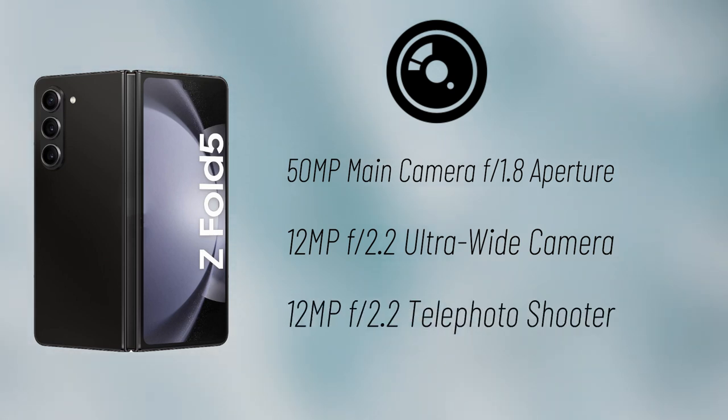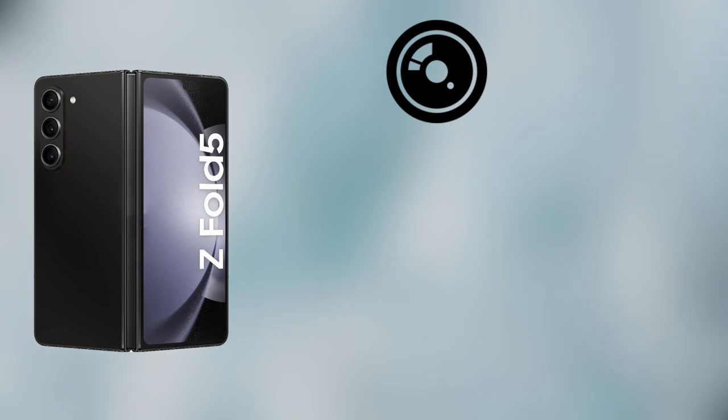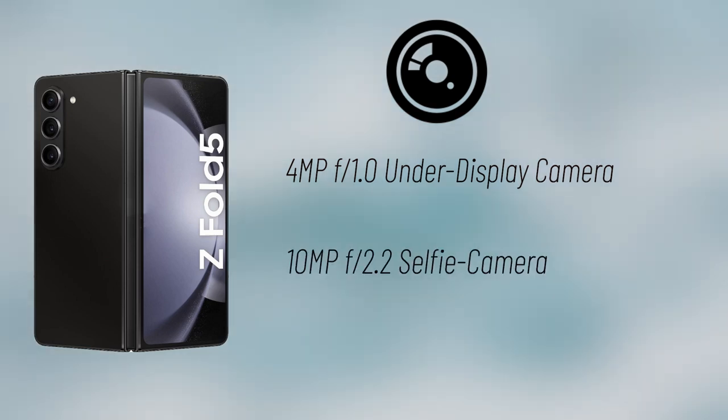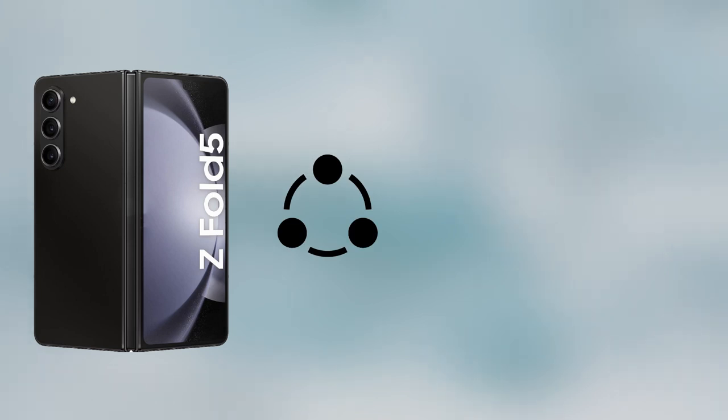Camera options are said to include a 50-megapixel main camera with an f/1.8 aperture, alongside a 12-megapixel f/2.2 ultra-wide camera and a 12-megapixel f/2.2 telephoto shooter. It will also have a 4-megapixel f/1.0 under-display camera on the inside, as well as a 10-megapixel f/2.2 selfie camera on the outside.